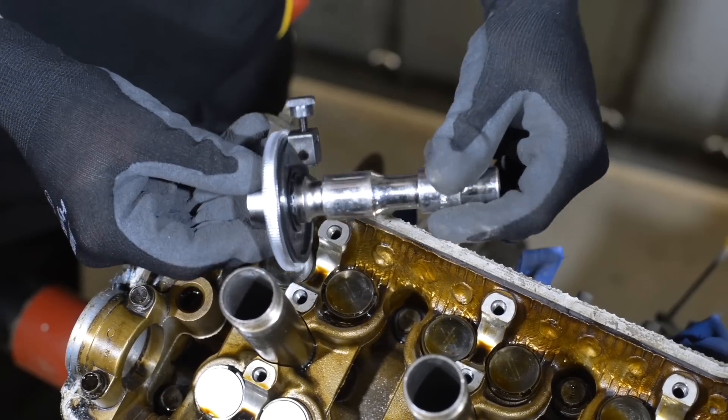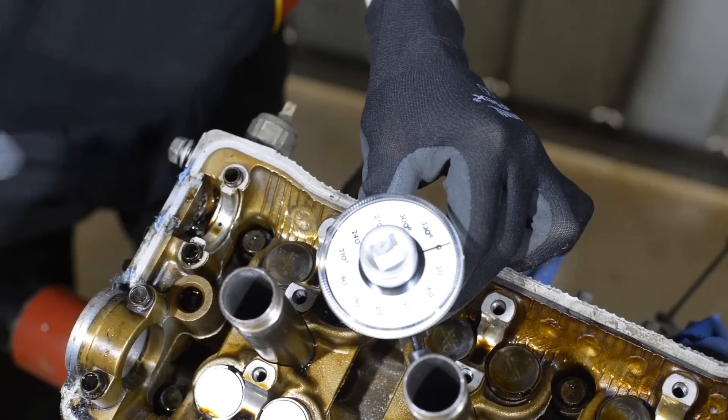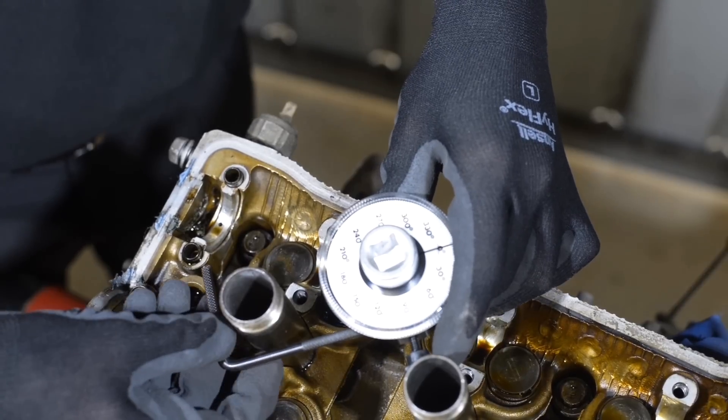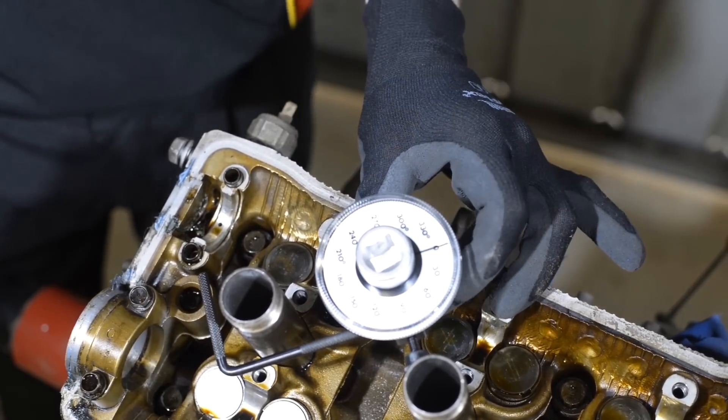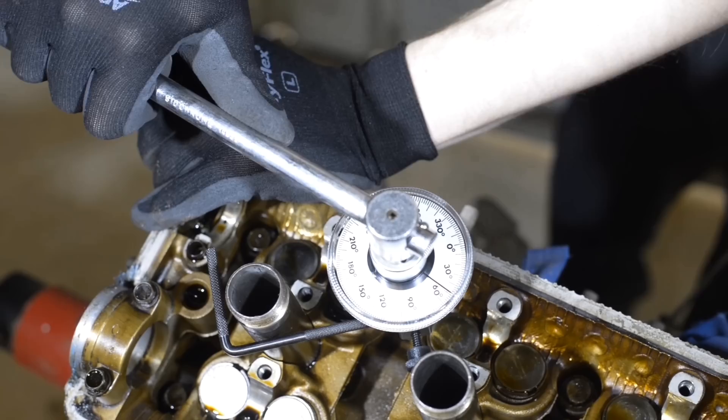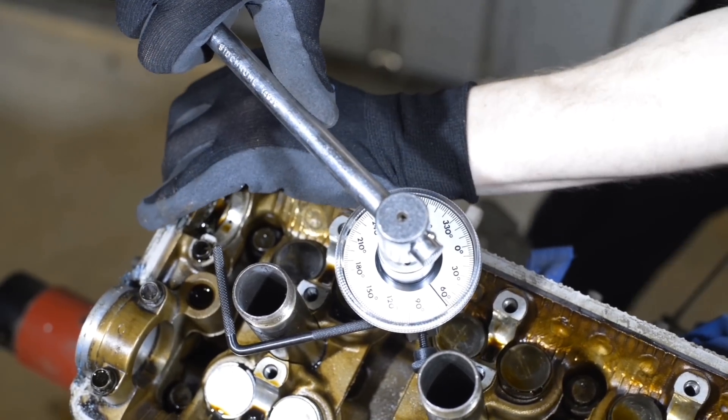With the socket attached to the torque gauge, position the socket on the fastener. Brace the adjustable arm against an existing nut or fixture or in a bolt hole to prevent the gauge from moving. Now with the breaker bar inserted in the top of the gauge, tighten the fastener until the needle reaches the desired setting.